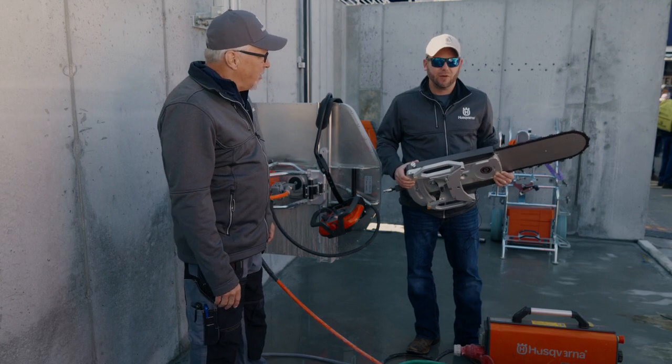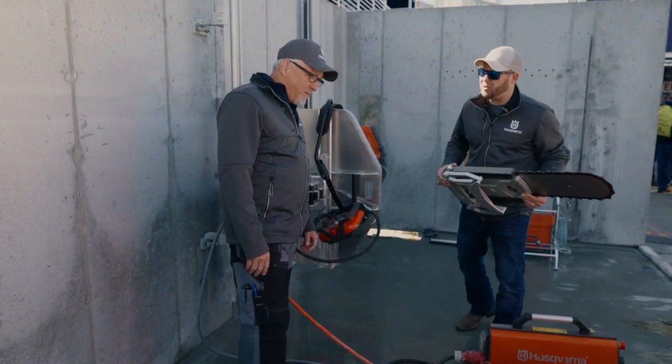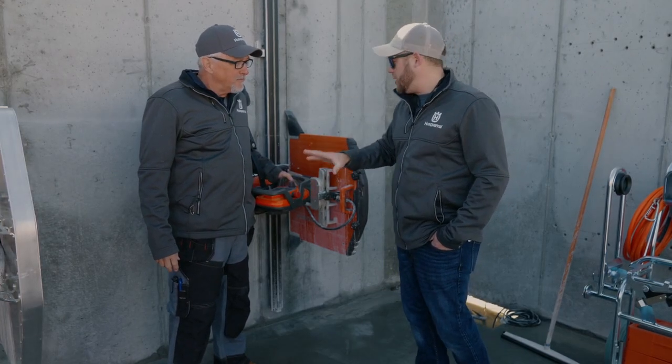So very useful. Well, let's take a look at the WS220, our smaller wall saw. Okay Cliff, so we took a look at the WS482 large format wall saw. What do we have here?